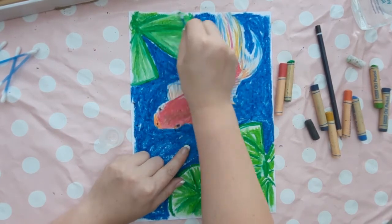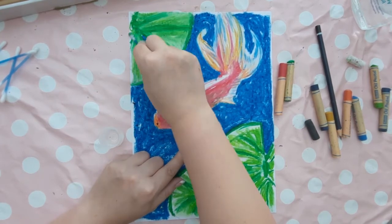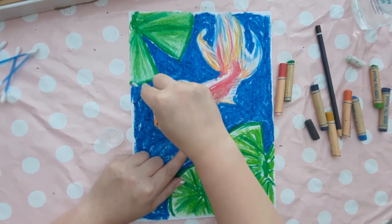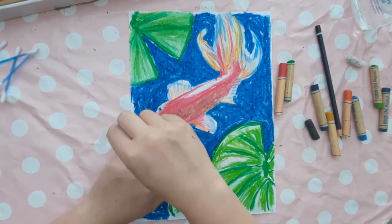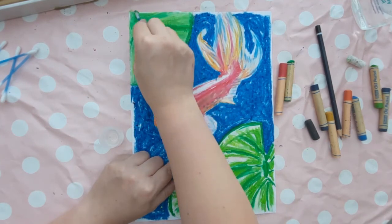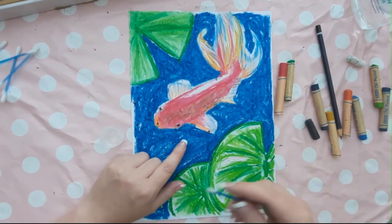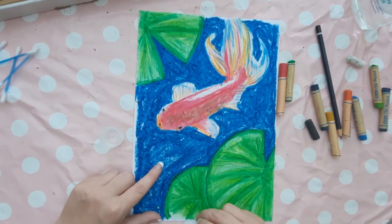Keep blending in the same direction as the way that you coloured, until you have no white areas — this is a great opportunity to fill in those white edges where you missed a bit at the edge of the paper. I've paused it here so you can see the difference between the blended lily pad and the ones we are going to do in a minute. You can really see the difference in how smooth it makes the picture — it's great for a finishing touch.